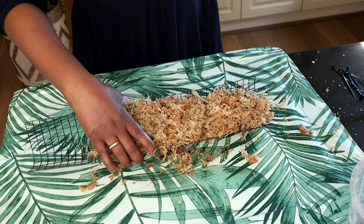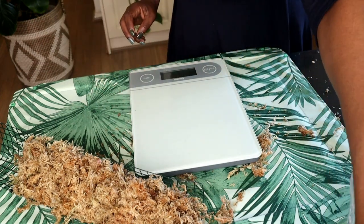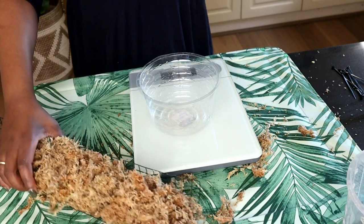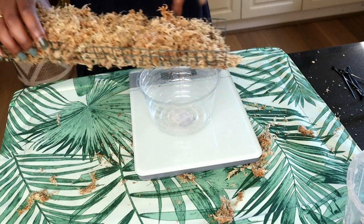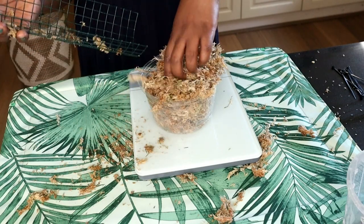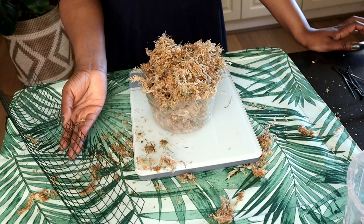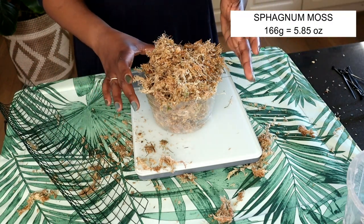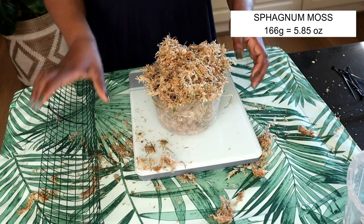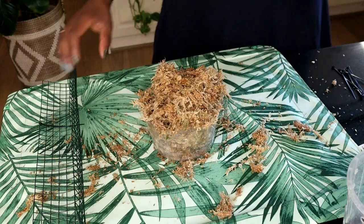I think that is all the moss I'm going to need for this moss pole. In order to tell you how much I've used, I've got my scales here. I've got a little pot, I'll turn on my scales — that is at zero — and I will put this moss in there. Give or take a few grams, that is 166 grams. So I am using 166 grams to fill this size of wire mesh. I'll get rid of that and put my moss back in my wire mesh.